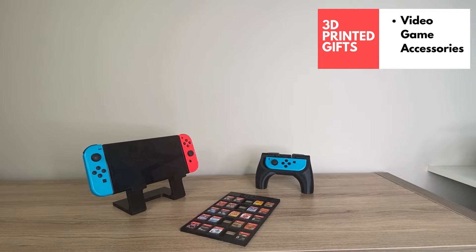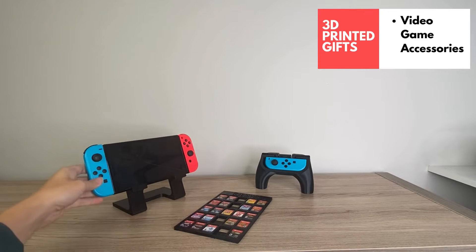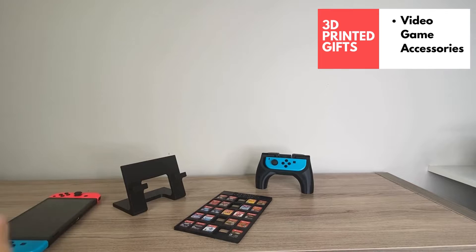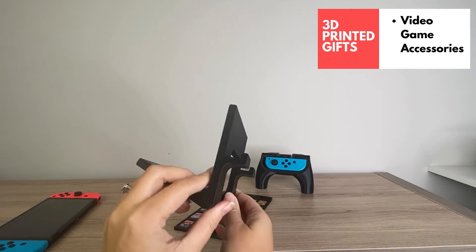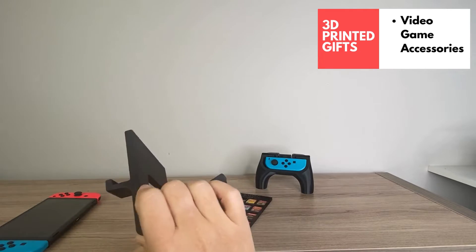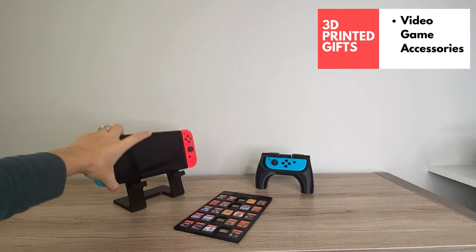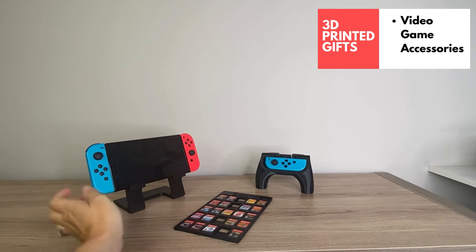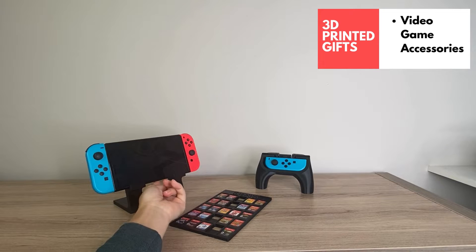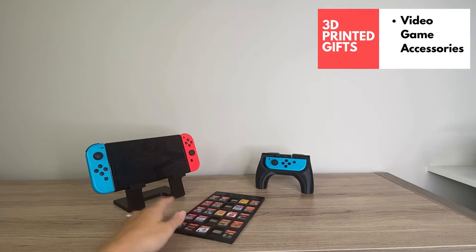Let's start off with these 3D printed video game accessories. There's definitely going to be someone on your list getting a video game console this Christmas, so why not print them some accessories? This is the Nintendo Switch stand — super useful if your kids want to watch something on the Switch or just play without holding it up. It has a spot for the cord to come through so you can still charge, which is a really nice feature because my kids are always forgetting to charge the device.